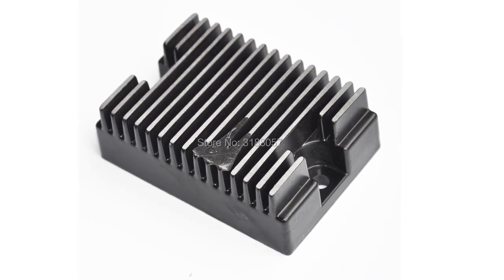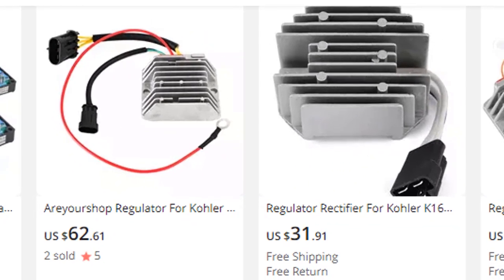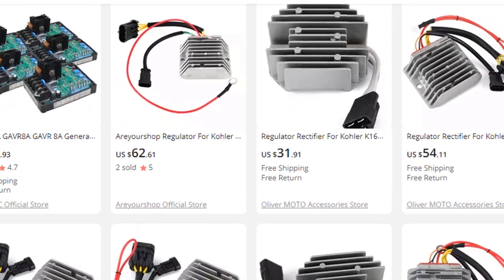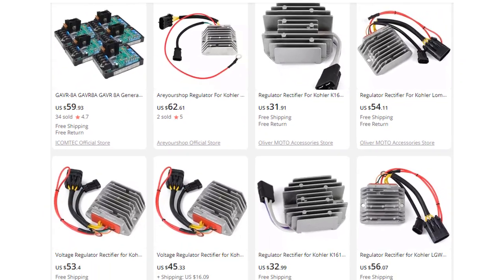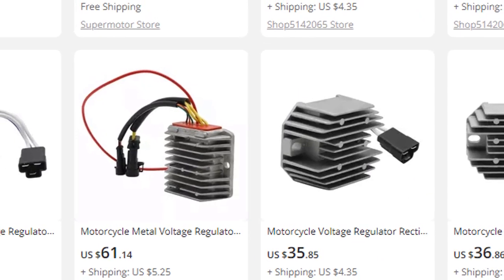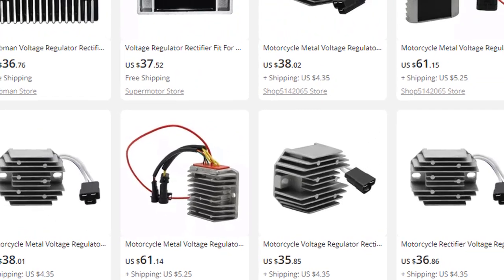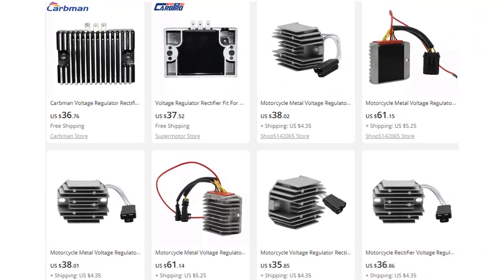Installing a voltage regulator is a very easy process — all you have to do is plug it in and play. Voltage regulators are an important part of your charging system and help to improve the overall charging capability of your battery. They also help to prevent overcharging, which can damage your battery. Voltage regulators come with heat sink fins for better cooling, so you can be sure your regulator will function properly for years to come.